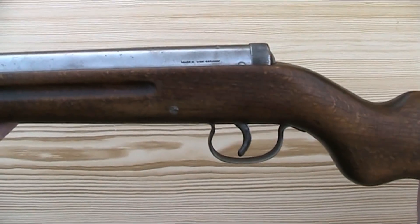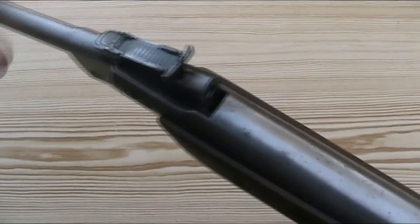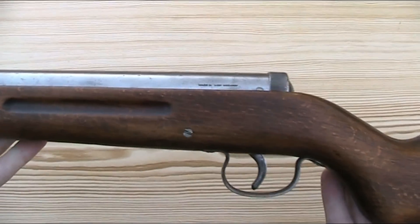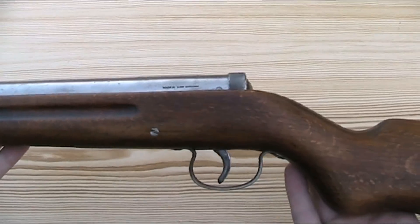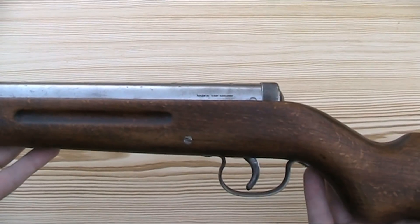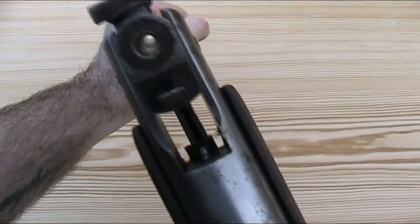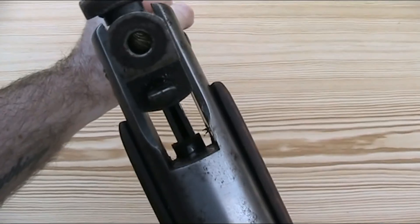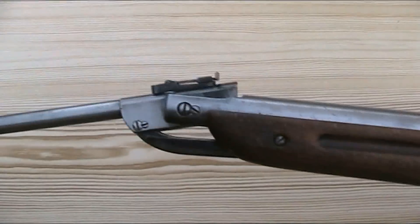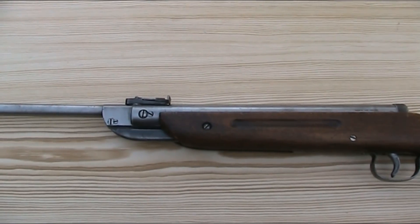The Original Model 25 is a spring piston break barrel air rifle. It's 38.25 inches or 97cm long and weighs 5 pounds or 2.25kg. The barrel is 15.75 inches or 40cm long. This particular example has a rifled barrel, but they were available both rifled and smoothbore. This particular gun is in .22 calibre, but you can also get them in .177.